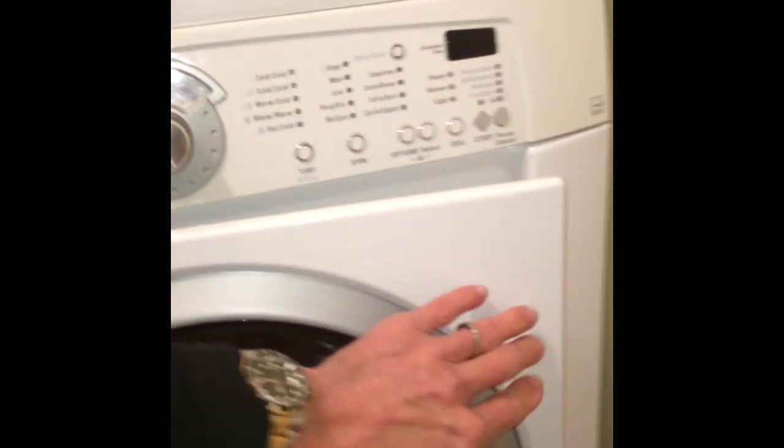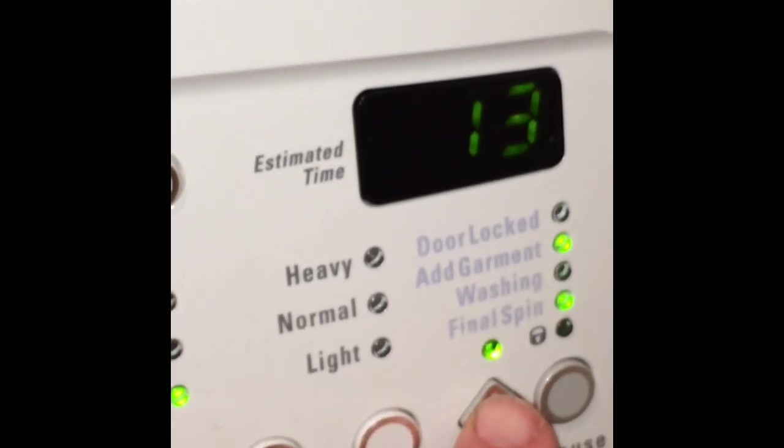Use that screwdriver to get it fully into position and confirm it's all the way in, then close it and give it a test. Set it for drain and spin, start it, and you'll see the door lock indicator come on. It'll tumble in two directions, then start to slowly pick up speed in one direction — that's how you know it's working. Eventually it'll go very fast through three different speeds: slow, medium, then very fast. The machine won't go to spin if it thinks the door is not locked, and now with a healthy door lock it knows it's locked and picks up full speed.